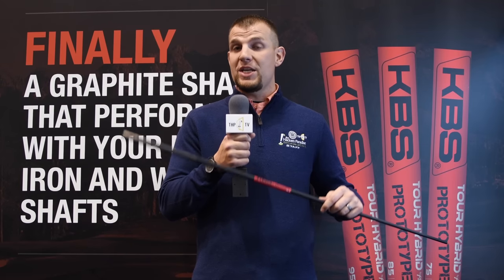KBS is really known for their feel in shafts. After years and years of development, what they've come up with is the KBS Tour Hybrid Prototype Shaft. It's a graphite shaft that's going to provide that same type of performance you get out of a KBS steel shaft, except it'll really accentuate the things people need in a graphite hybrid. It comes from 65 grams to 95 grams, available in all different flex profiles, and it's gaining a lot of traction very quickly.